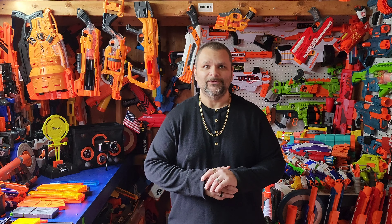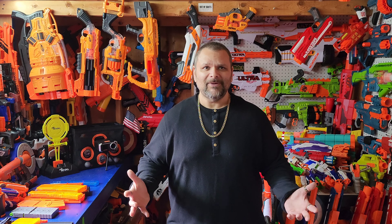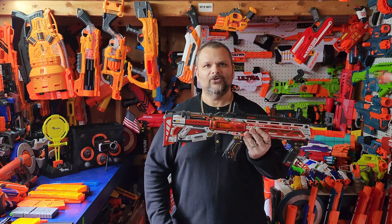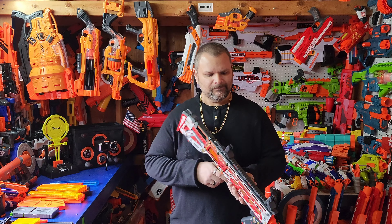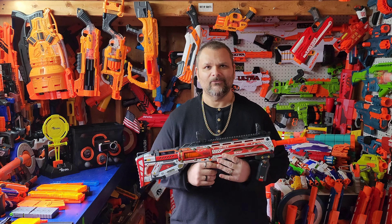What's up guys, DJ Darkbeat here bringing you another blaster review video. Today is a video that is long overdue — I kind of forgot about this one for a minute because I had so many other projects going on. But this blaster is friggin awesome and for $30 it gives you everything you need. I'm a big fan of price point and giving you everything you need out of the box to be competitive, and this is it: the X-Shot Long Shot by Zuru. This blaster shoots anywhere from 120 to 150 feet per second right out of the box.